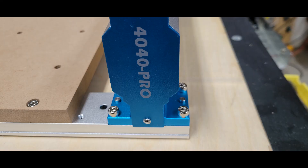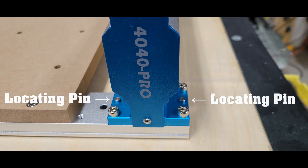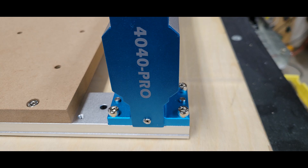Here's a look showing the locating pins that they provide — there's like eight of them, one on each corner. You can see the locating pins are right in between where the screws are on the right and left side. So it really makes it almost impossible to not get it lined up and get it square, which is really pretty important.